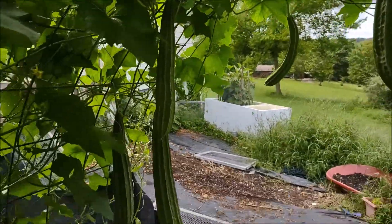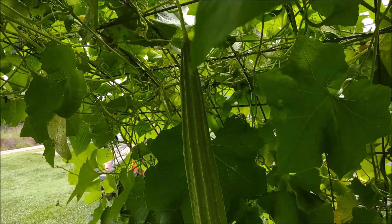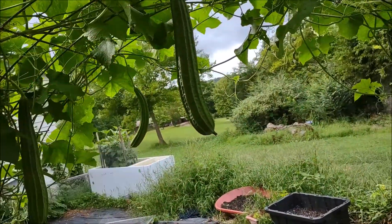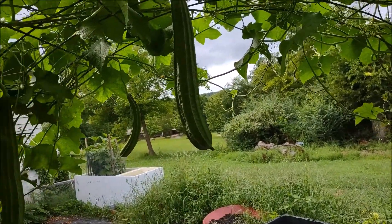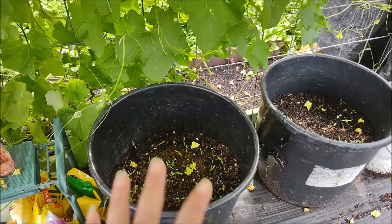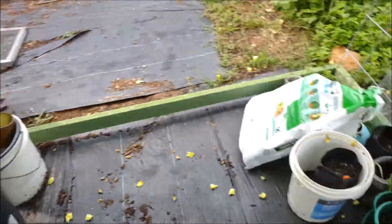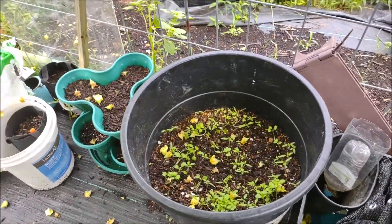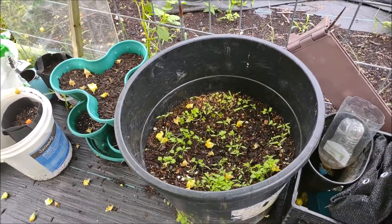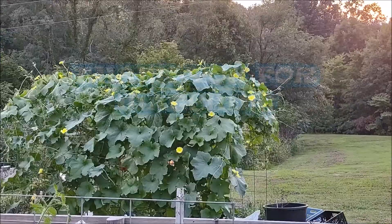If you never experienced a luffa, I highly recommend doing luffa. Luffa is very easy — if you have space, just have a trellis going up. It goes about 30 feet. This is the best thing I ever could do. Plus now it's cool in here, so I can do some crops where the sun won't hit as much, which these plants don't like too much sun. They'll still grow and won't bolt. I thought I'd share all this with you. Bye!